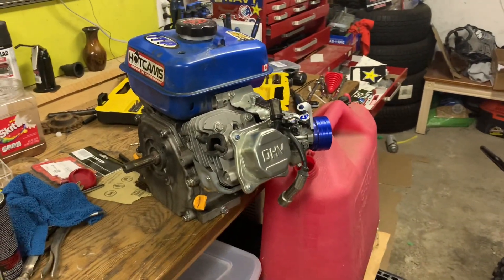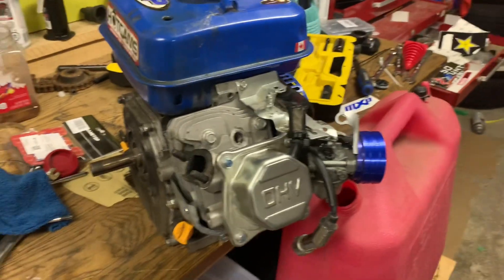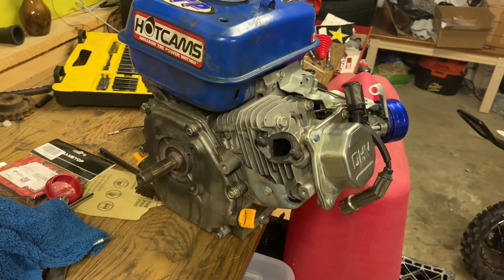What's up guys, welcome back to another video. Today we're going to be taking apart this Power Fist 212 motor. The guy that I bought it off of said that it had a blown crank shaft, so I'm gonna be the one to find out.